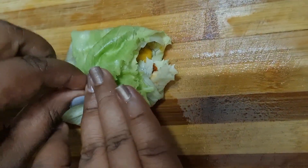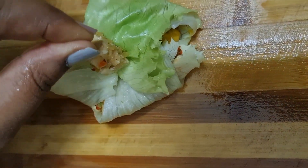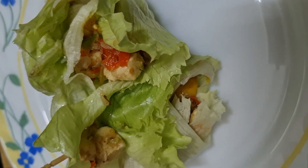It is a lot of fun for kids. It has a lot of veggies and is very interesting.